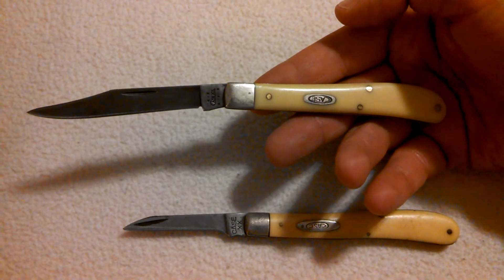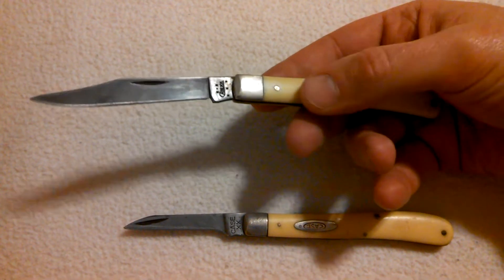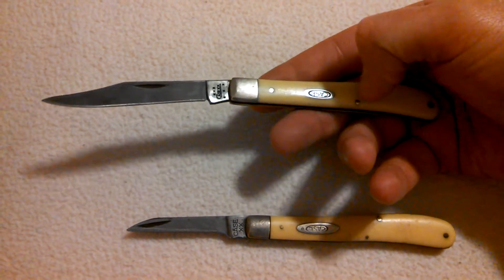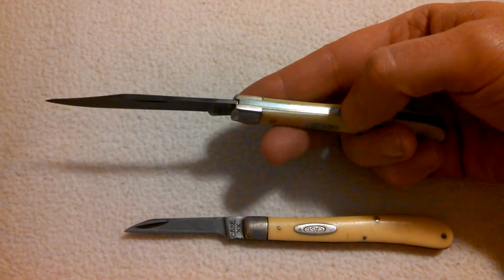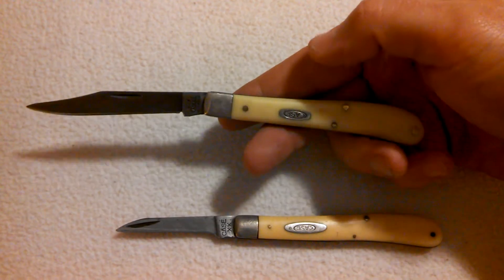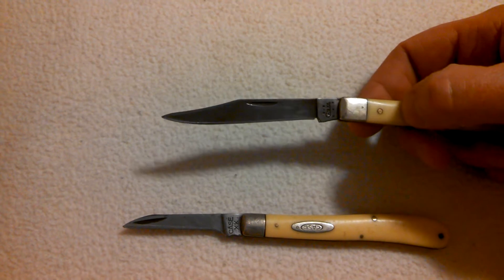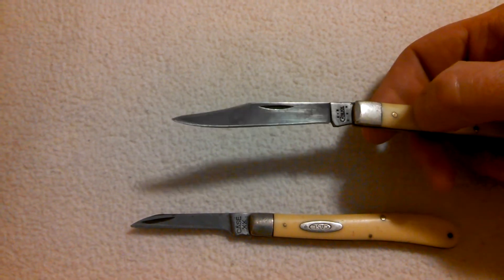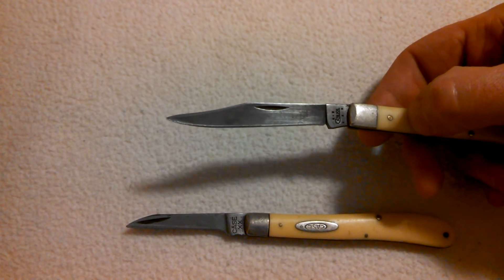Some cool modifications I did with this knife — the handle came real blocky, very squared off. I sanded the edges and kind of rounded the knife off to resemble the earlier model. I also sharpened the blade and kind of reprofiled that tip down a little bit. You see how it has more of a point to it instead of an upswept clip point.